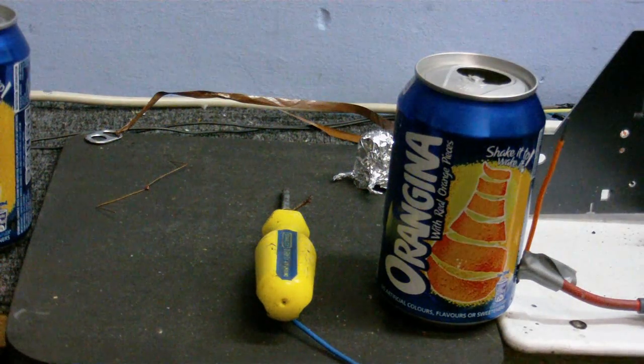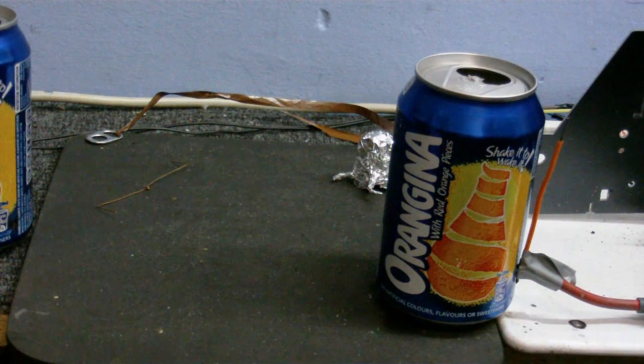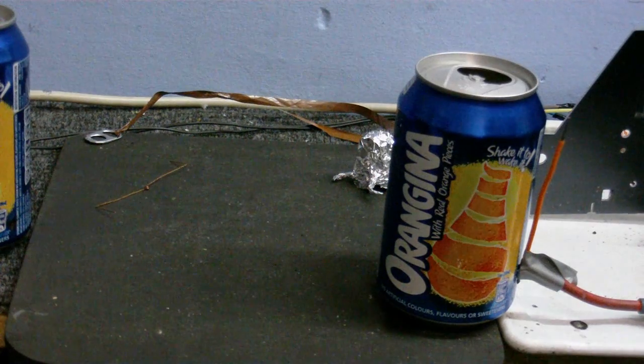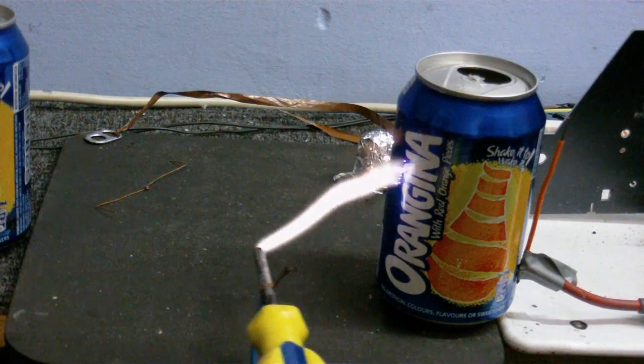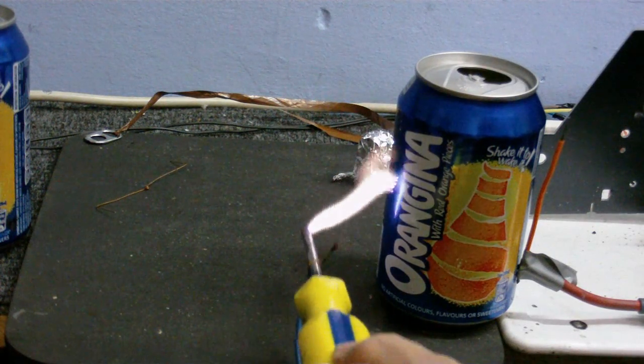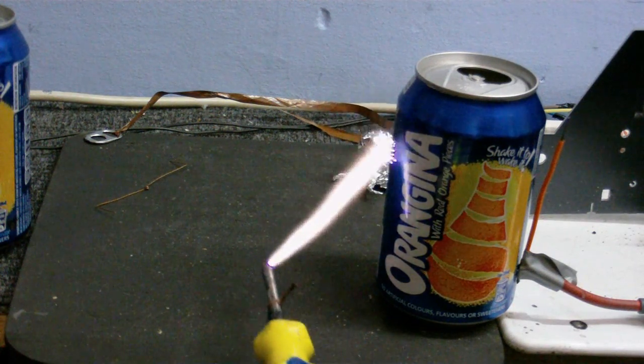Let's have a little bit of a play about with the ZVS Flyback Driver, just because I want to. Why am I doing this? I don't know.